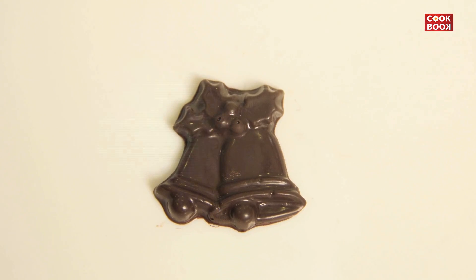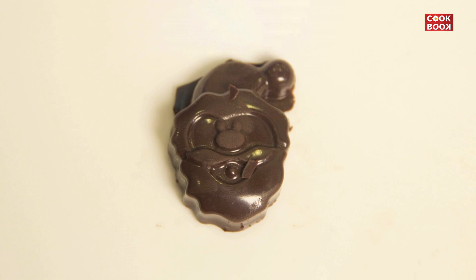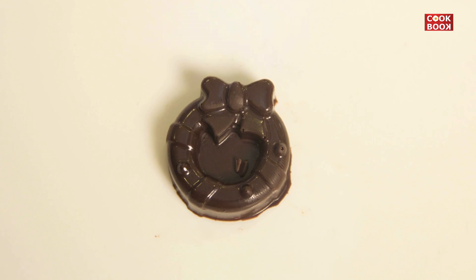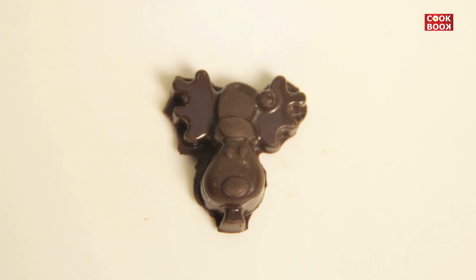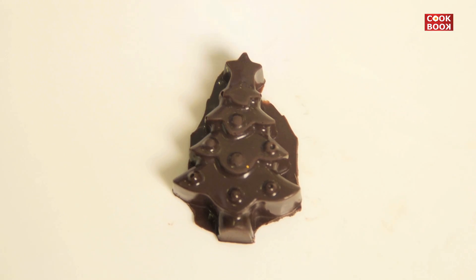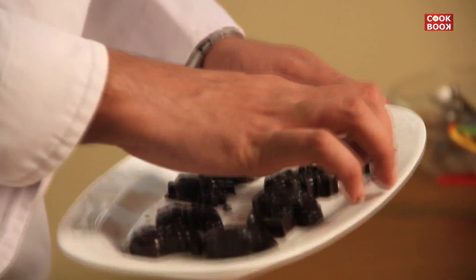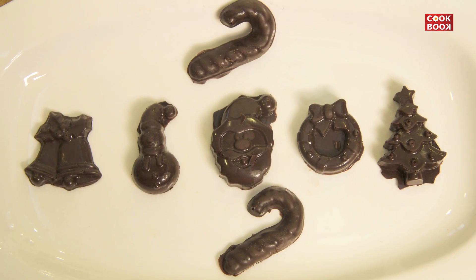So we have bells, we have Santas, we have a snowman, we have a Christmas ring, we have a reindeer, a Christmas tree, and a few extra still in the fridge which we will be molding later. The Christmas chocolates are ready to be enjoyed by one and all. Please do like, share and subscribe to see more.